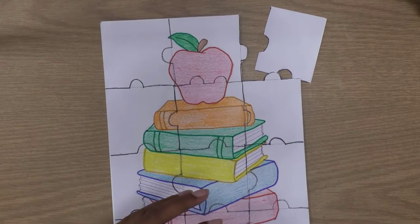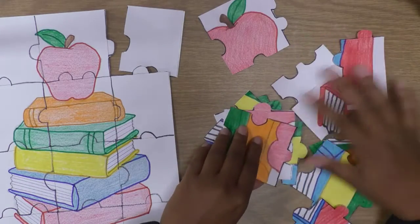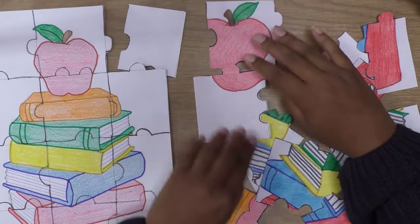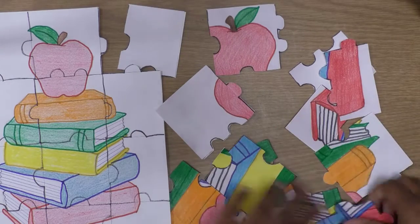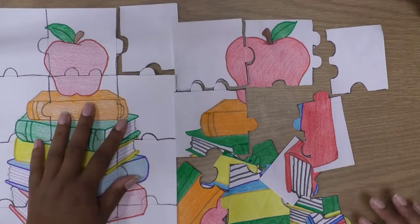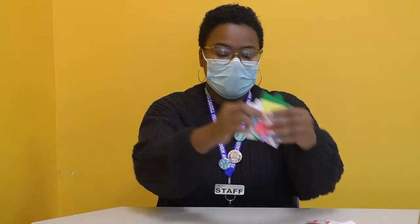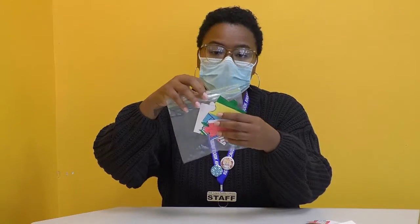Eventually your puzzle will look something like this. I have a puzzle that I cut out myself — you can see the pieces here, including the bottom of the apple. Once you cut out all your squares, your puzzle pieces will come out looking like this. This is my finished puzzle. You can use a small baggie to put your extra puzzle pieces in, or if you have an extra box laying around you can use that too. I hope you enjoyed this DIY puzzle — we'll see you next time. Bye!